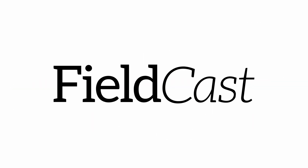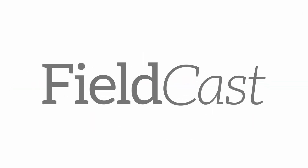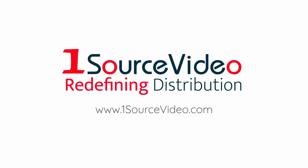To learn more about how Fieldcast can bring your production to the next level, check out onesourcevideo.com or visit your local reseller for more information.